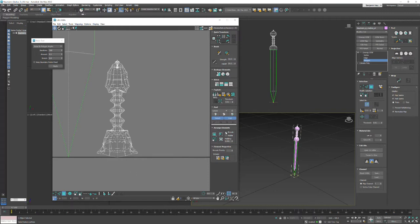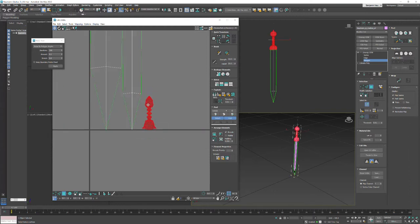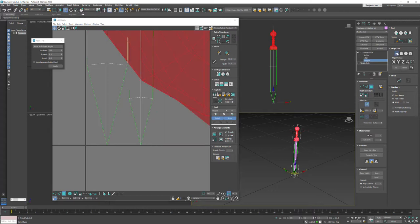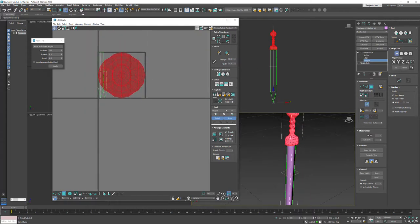Let me look at the settings for Unfold Peel - nope, that's not it. Oddly enough when I'm doing my relax it's also relaxing the main body, which is getting distorted. Since it did get distorted I'm going to go ahead and just projection map it again, which gives it a planar projection, then change the alignment and turn that off.